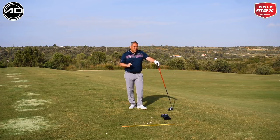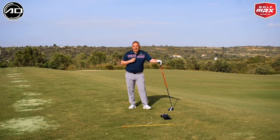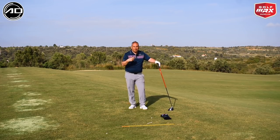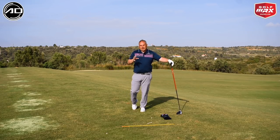Didn't quite strike it 100% — a fraction out the toe of the club, judging by the noise and feel — but it was a very low flight, much lower than I'd do naturally. That's a bit extreme, and we're really working extremes so that you can then take it into your normal swing. Try a few small shots like that and naturally let it come into your golf swing.